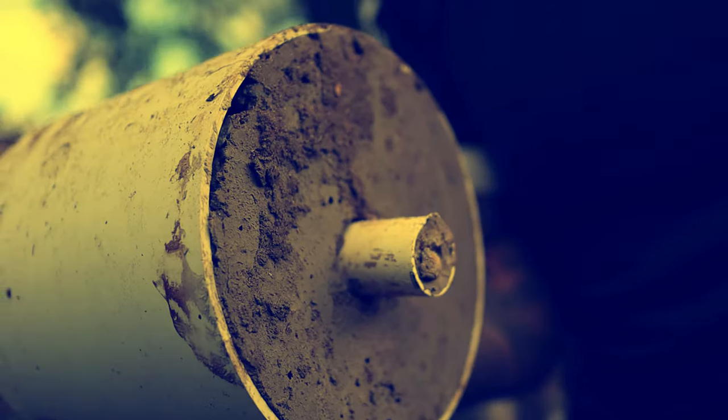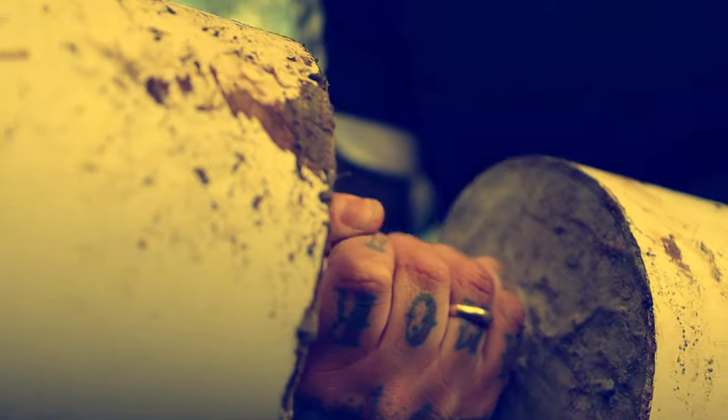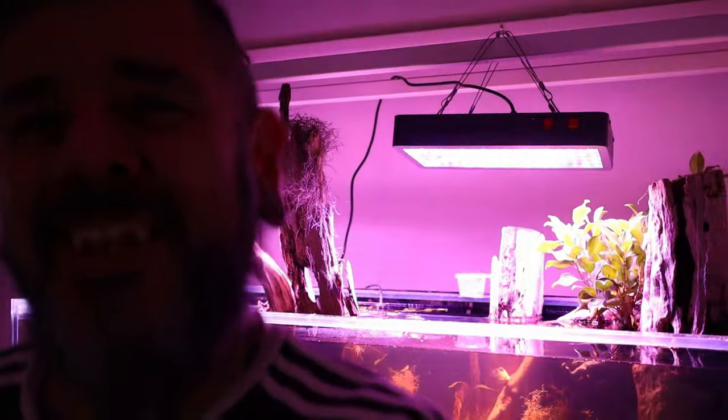Hello darkness, my old friend, I've come to talk with you again. After the advertising and the 'harden up' segment, I'm gonna show you how the fish line is going.